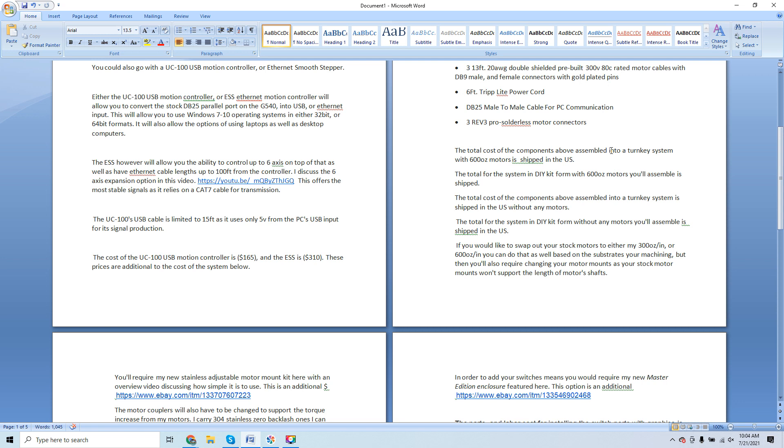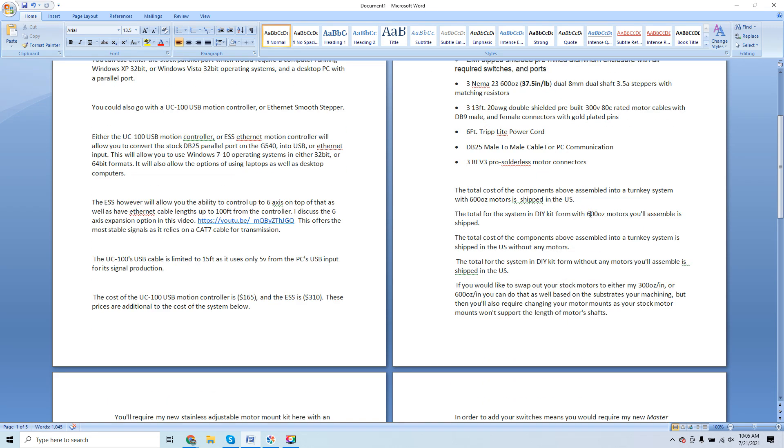I don't include prices in the response email because I don't know locations, and the main variable is how you're going to pay me. I get guys asking for discounts all the time — subscribers wanting deals. Here's the thing: if you don't buy on eBay and pay me direct through friends and family or PayPal, you get a discount because I'm not paying all the overhead right off the top. And paying me direct through PayPal instantly saves you tax — eBay now charges tax on everything, and on a full retrofit running into thousands of dollars, that tax adds up fast.